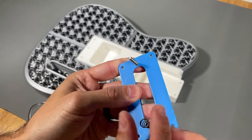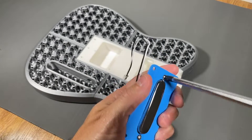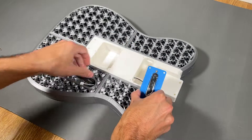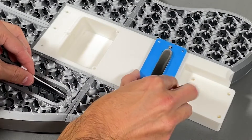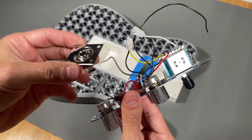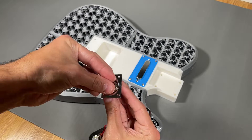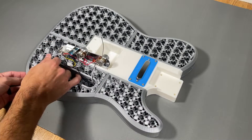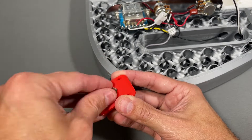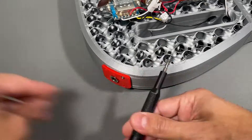First, mount the neck pickup to the 3D printed cover by installing the screws and springs, then tighten the screws to position the pickup. Feed the neck pickup wires into the electronics compartment and fasten it to the body using four screws. The electronics panel includes a metal output jack that we remove and replace with our 3D printed plate, fastened with the hex nut, then mount the output jack assembly to the body using four screws.